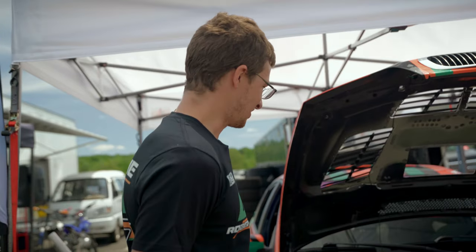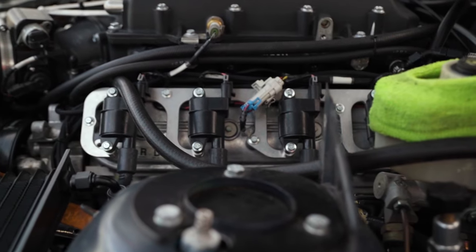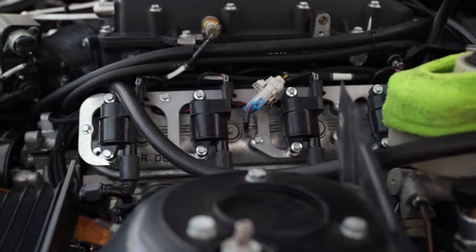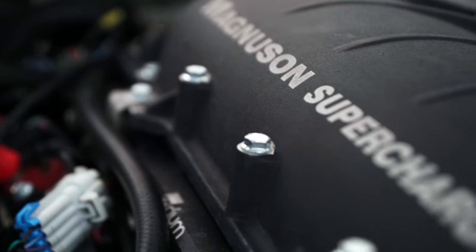I'll show you around a little bit, show you the motor and some of the changes we made. The engine is a LS3 crate motor, Texas Speed cams, valve train, and of course the Magnuson supercharger.